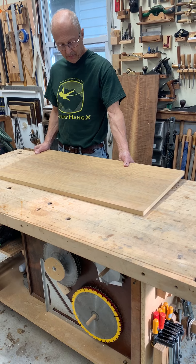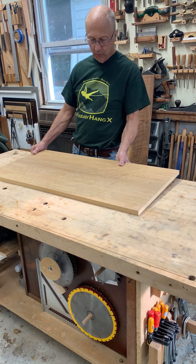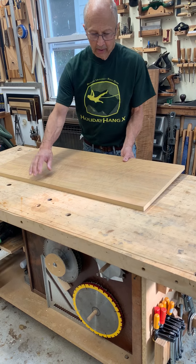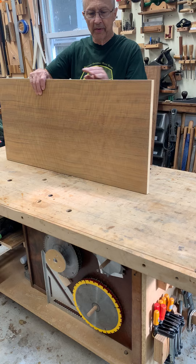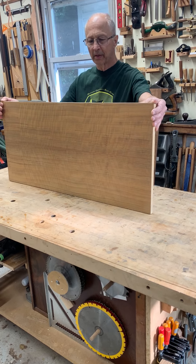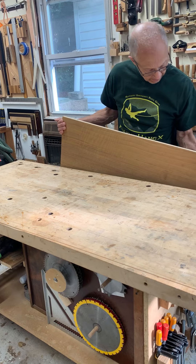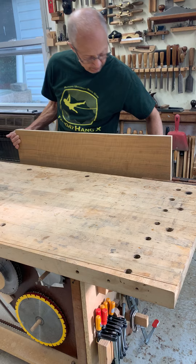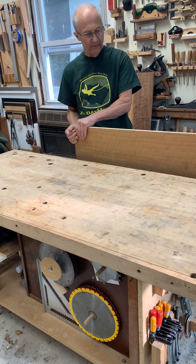Quite often we're left with woodwork in a shop that's relatively long and we want to work on the edge — maybe glue on a piece of edge banding or something like that — and we want to put it in a vise. But then supporting the other end is a problem.